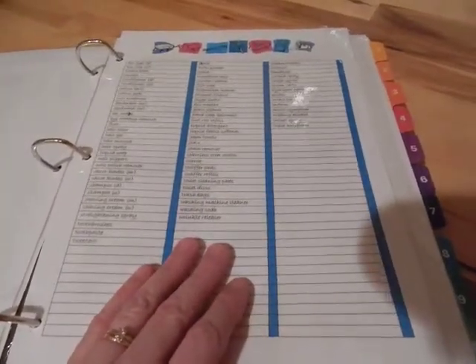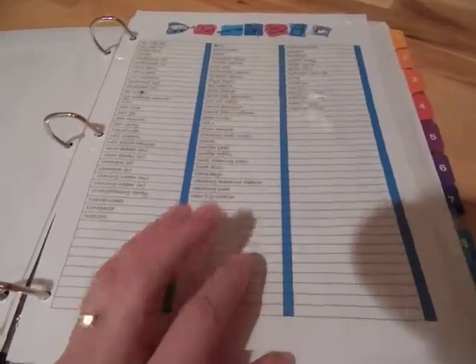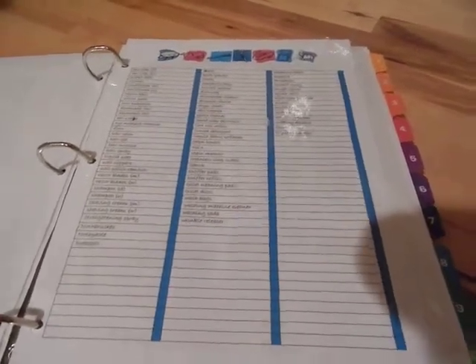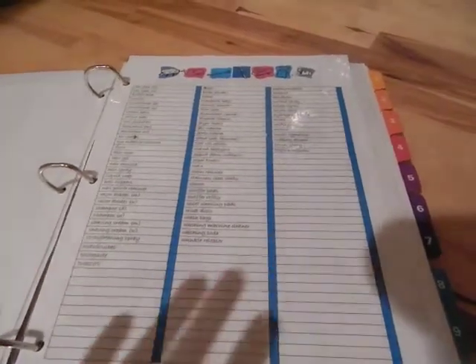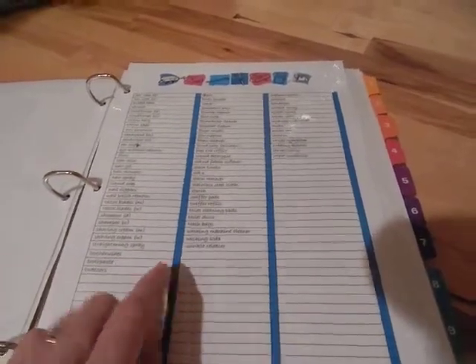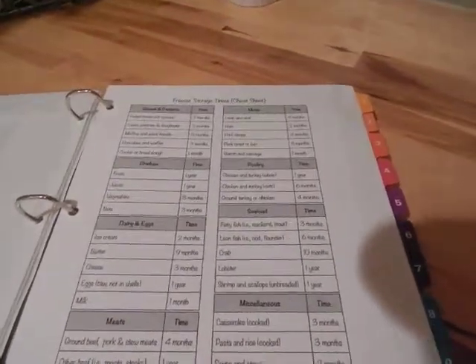This is the same kind of deal except for all the household items like soap, shampoo, lint roll refills, and detergent. I use a wet erase marker — if you don't know what those are, dry erase markers like you'd use on a whiteboard just wipe right off, but wet erase markers stay as you're turning pages and touching them. You just take a damp cloth and then they come off.